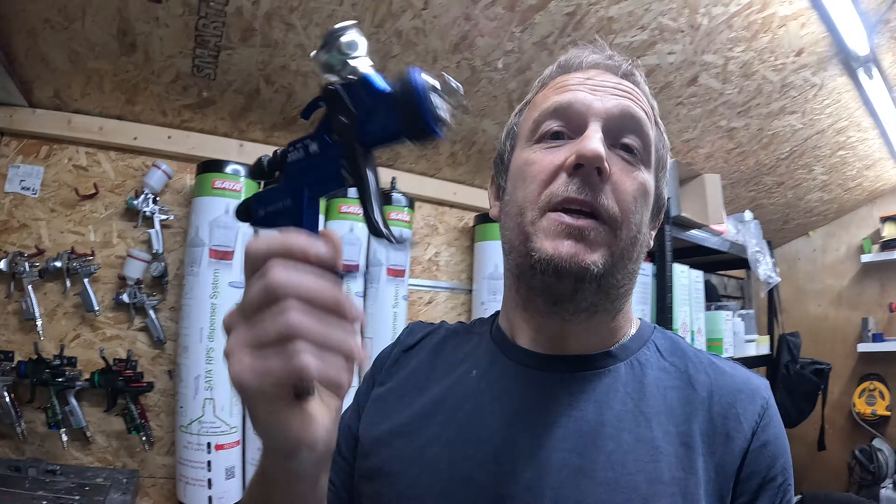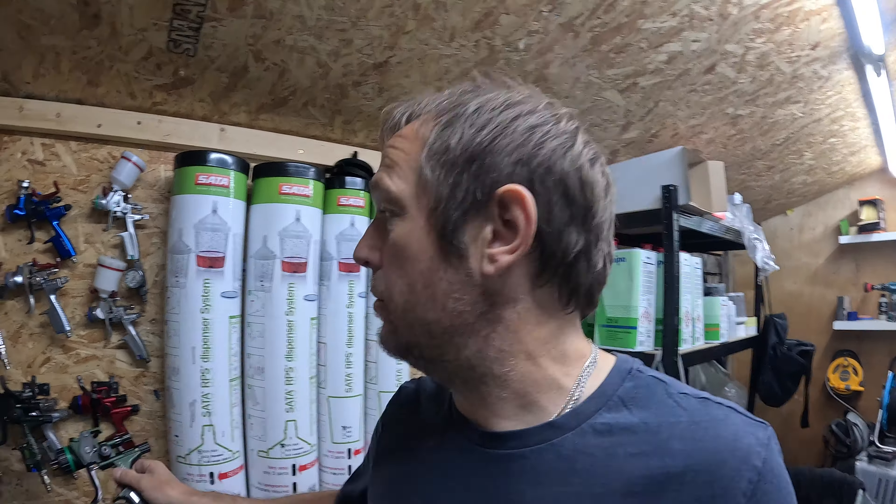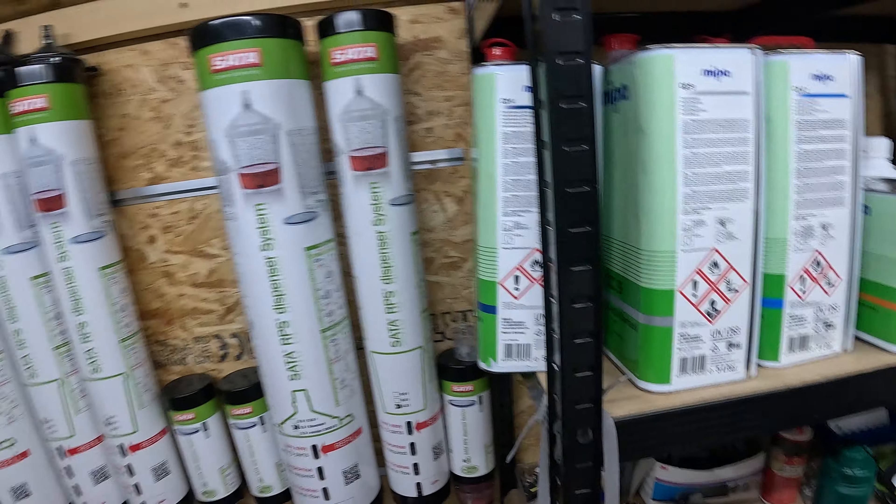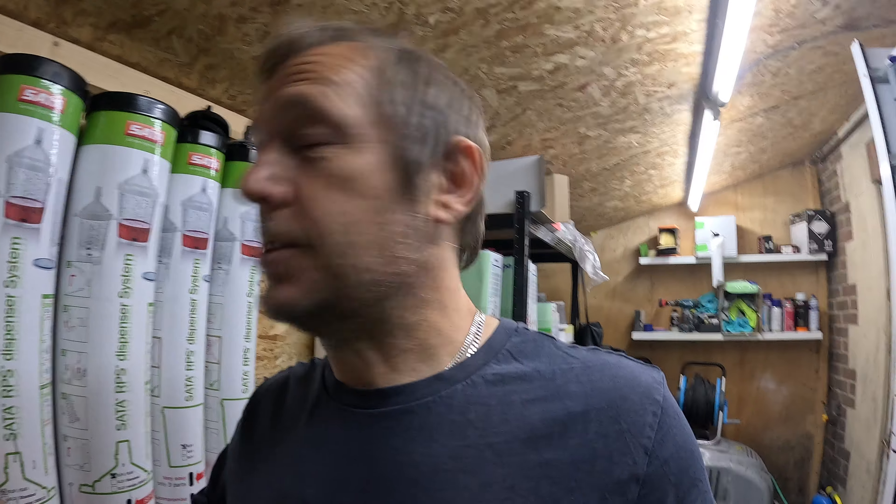It's Mepa water base for the base coat as usual. The wet-on-wet is going on with my 1500B with a 1.4 RP nozzle at about 2.2 bar — a bit finer so it's a little bit flatter. Base coat will go on with the X5500 with a 1.2 HVLP setup. For clear coat I'll be putting on Mepa CC9 with an HS25 Hardener.